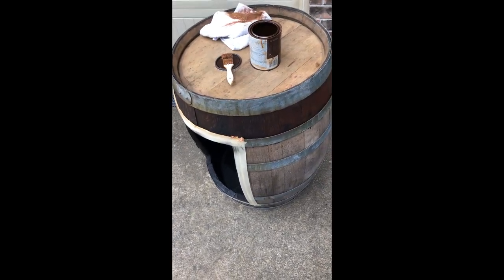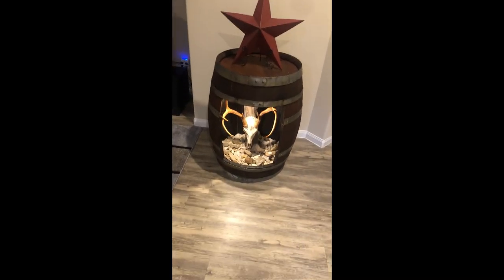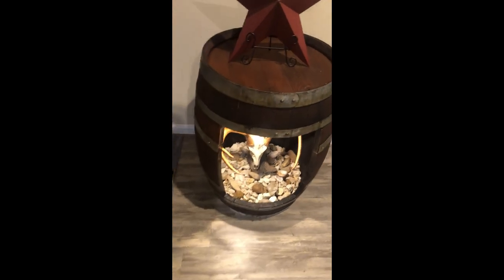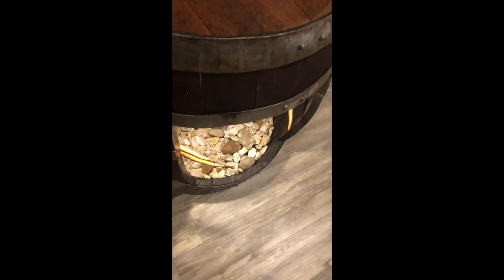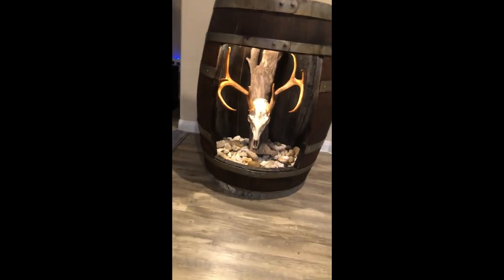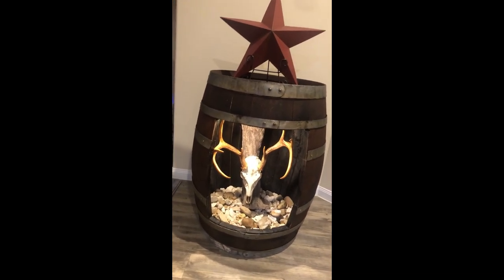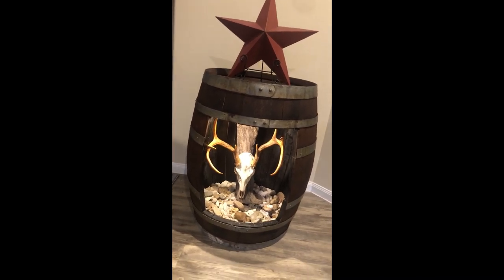Right here we've got the finished project. I think what I need to do is take two more slats off the sides and make it a little bit wider, but I really do like how it came out. I want to get a little bit softer bulb in there. I don't know if y'all can see that — there's a lamp kit I put in there.